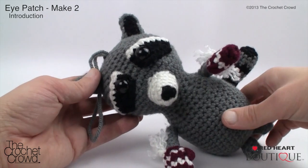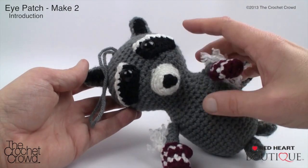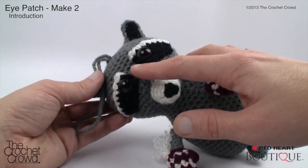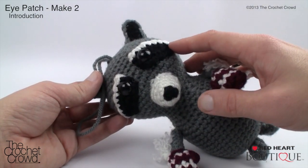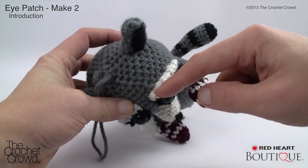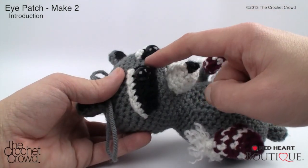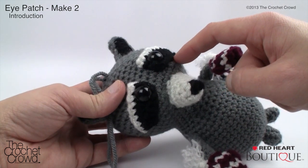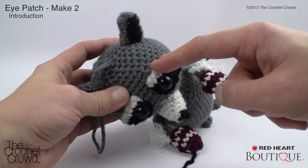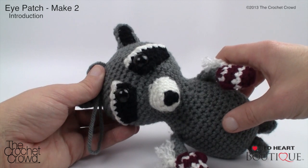Next we'll work on the eye patches — you need to make two. I'll show you one and you make the other on your own. Leave a long tail on the black section so you can sew it to the head. When sewing, use the black yarn to attach the black portion and the white yarn for the white portion, so you don't see the wrong color underneath. Make two eye patches before moving on.